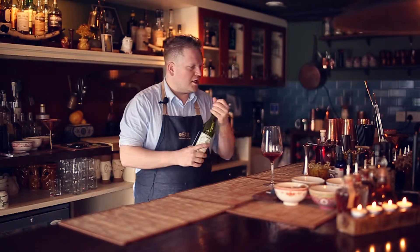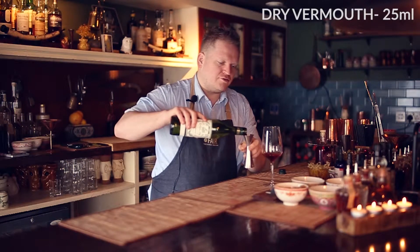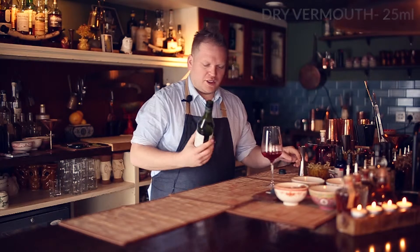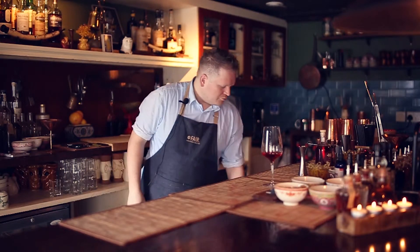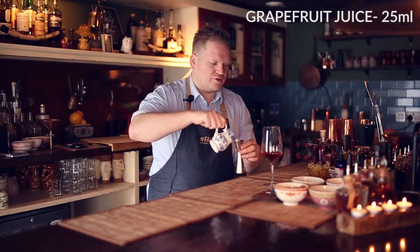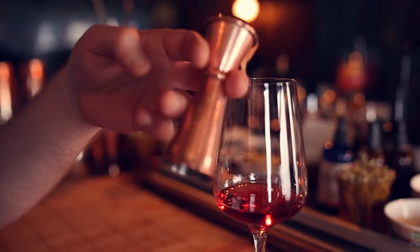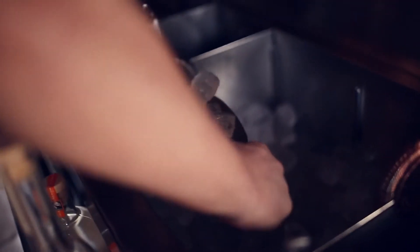We're going to also add some dry vermouth to balance it out — 25ml of dry vermouth. You can go with Dolin, or anything you want really, as long as it stays dry. Don't go for any sweet vermouth. We're going to add some fresh grapefruit juice — best is to squeeze it fresh. Avoid cartons, but if that's the only thing you can get, take it. 25ml, and we're going to add a lot of ice to it.